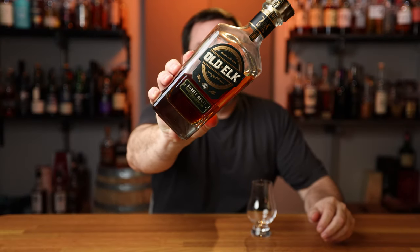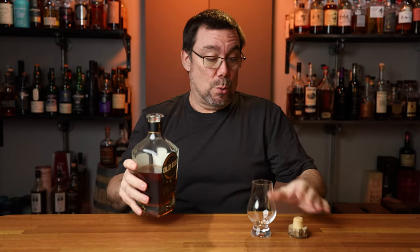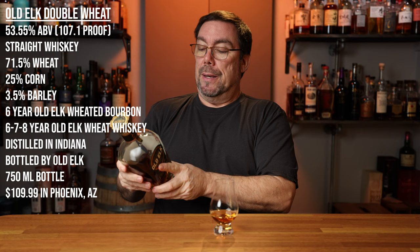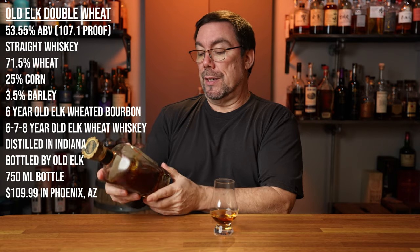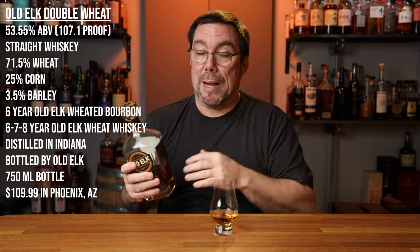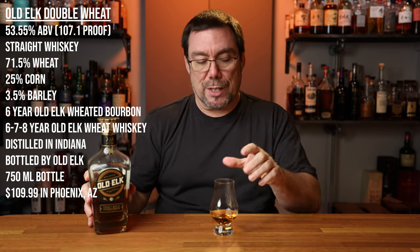All right, so here we go — we got the Old Elk Double Wheat. I do believe when this first came out, people were talking about this being the Weller Antique 107 Killer. My recollection of this, when I first had it, I thought it was exceptionally good. It's looking like this is 107.1 proof, and it's got a lot of information on the back. All the information for the whiskey is right here, along with my Sip It or Skip It tallies.